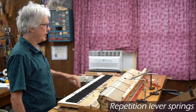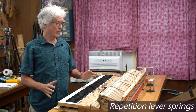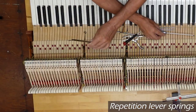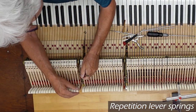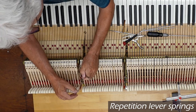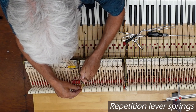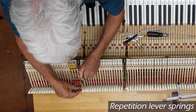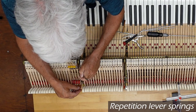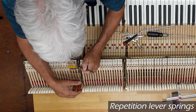Now we're going to check the repetition lever springs. You may recall that we used a special tool to take these springs out of their slots or grubs. We may not have to do that with very many of these because we took the springs all out, buffed and lubricated them, and then cleaned out the grub on the bottom of this repetition lever with a special tool that looks like a dentist's tool. Now we're going to see how that spring responds — it's supposed to, after the hammer back checks, push the hammer up smartly to the point of drop.